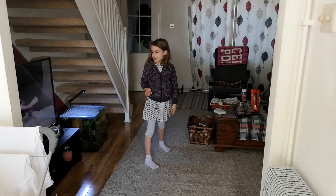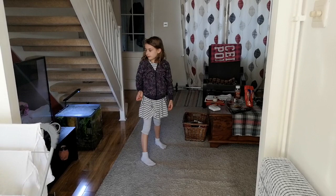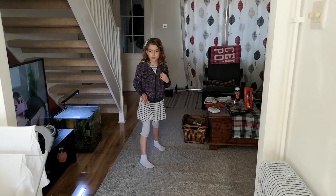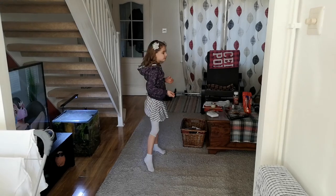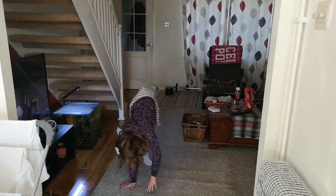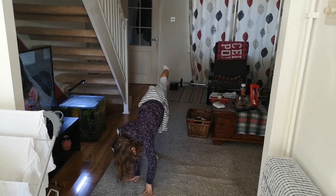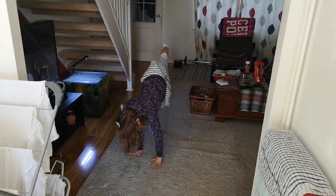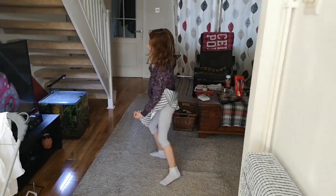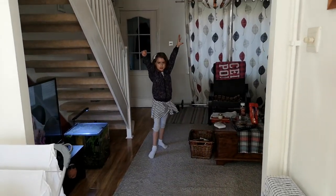It depends which hand you write with. If you're left-handed, your left foot would be in front first, right on the floor in front of you. My right hand will land on the floor first, like this, and then my left. Then you kick off into the cartwheel.